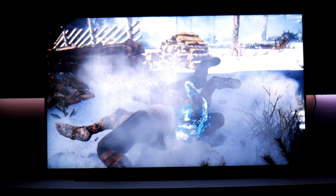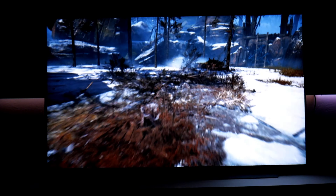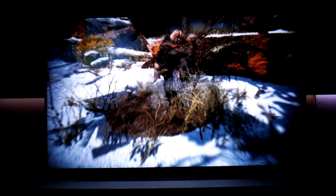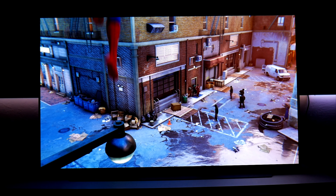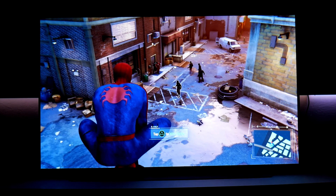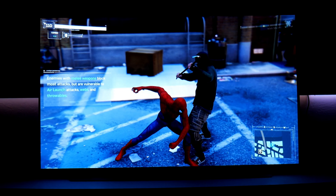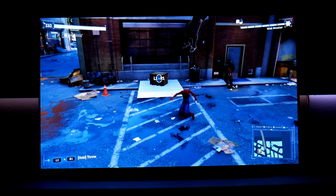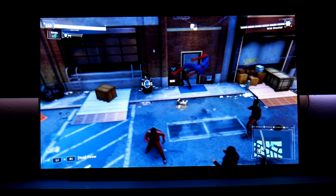I also tested 1440p with 120Hz refresh rate with the Xbox One X. And then on my next video I connected this TV with my PC and showed you guys how to set it up, how to use the lowest input lag possible, and also tested different resolutions and HDR. On PC it looks beautiful and fantastic.